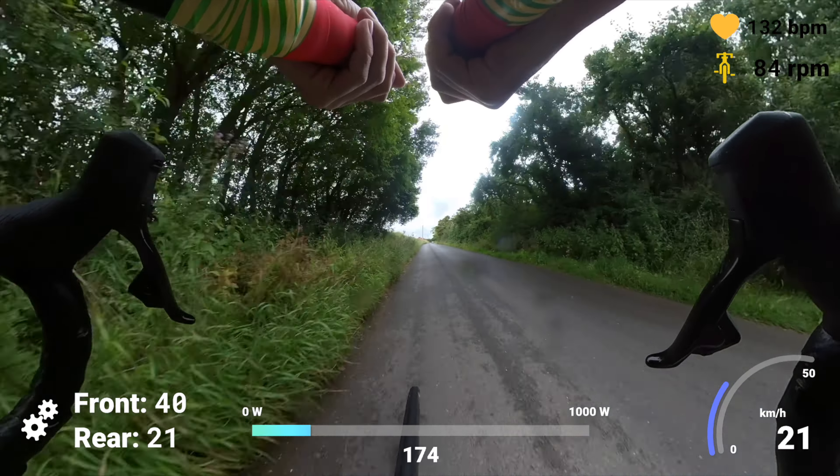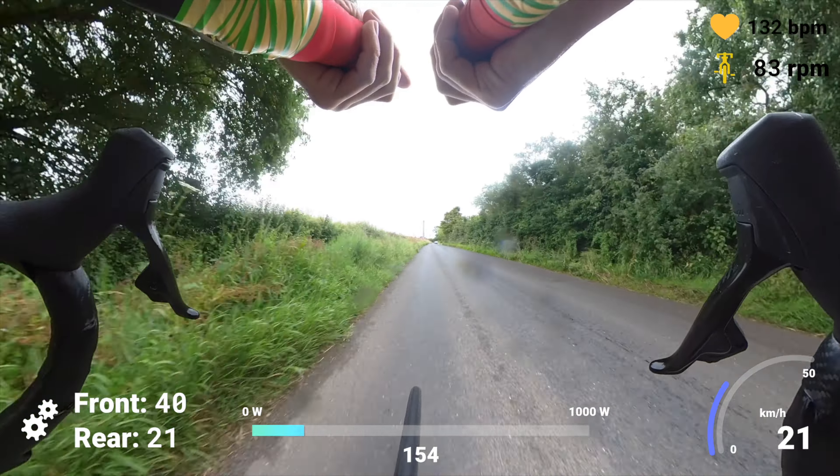Overall, I'm pretty happy with these aero bars and this wireless shifting solution. You get like 90% of the benefits of a proper triathlon bike without having to spend a ridiculous amount of money. If you're wanting to try out aero bars, I would definitely recommend this setup.